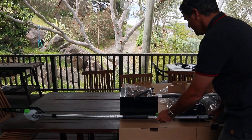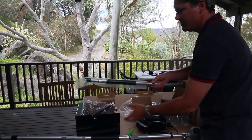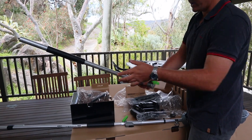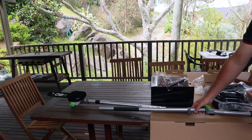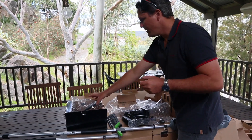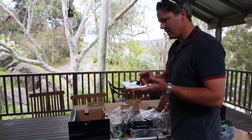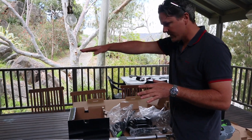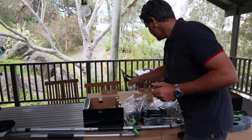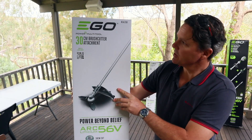There's also an extension pole in the kit, so I can put that onto the chainsaw and reach even higher. I'll read the spec sheet and put some details on the actual reach and some of the specs. Now let's look at the brush cutter attachment.